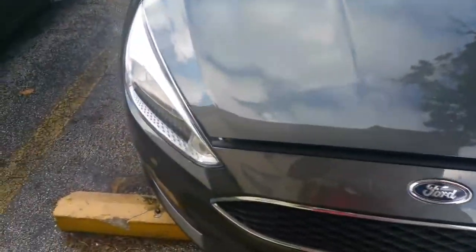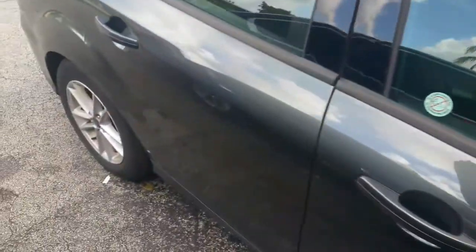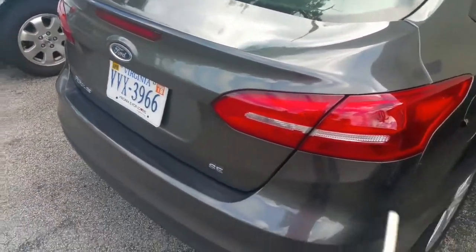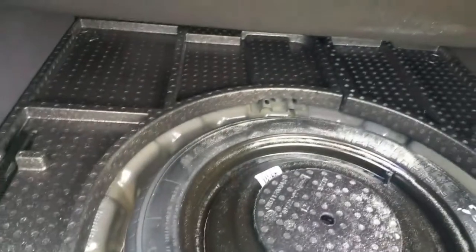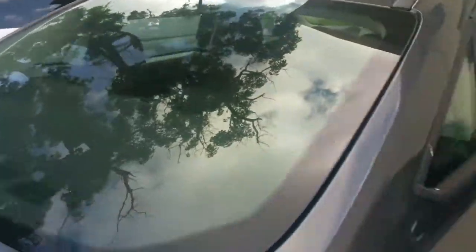I'm gonna pop the trunk and show y'all the space back there. This is how it looks — you have decent trunk space. You also have a spare tire back here; it's not a full spare, it's a donut, but it works. Some cars these days don't have any spare at all, so it's not bad.